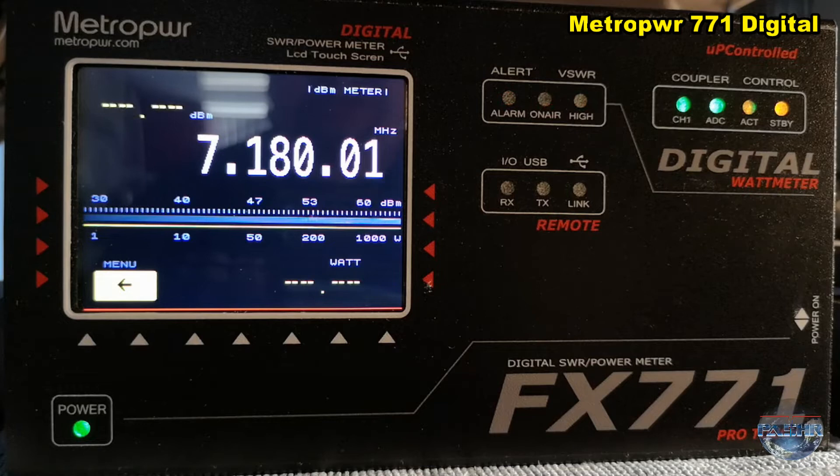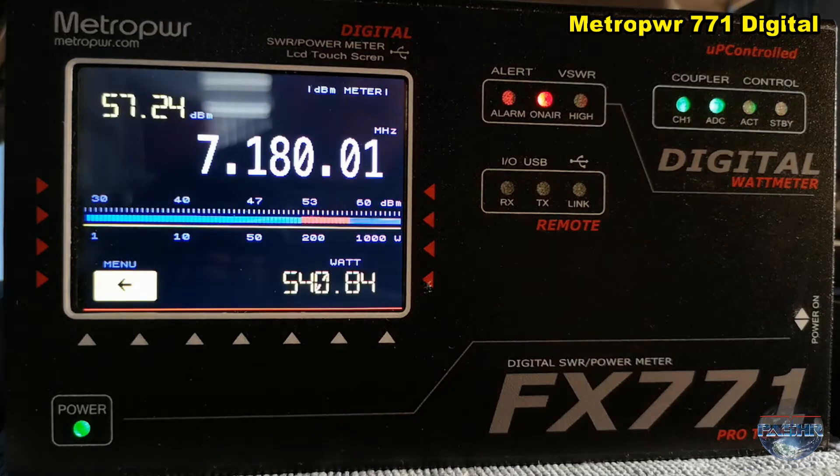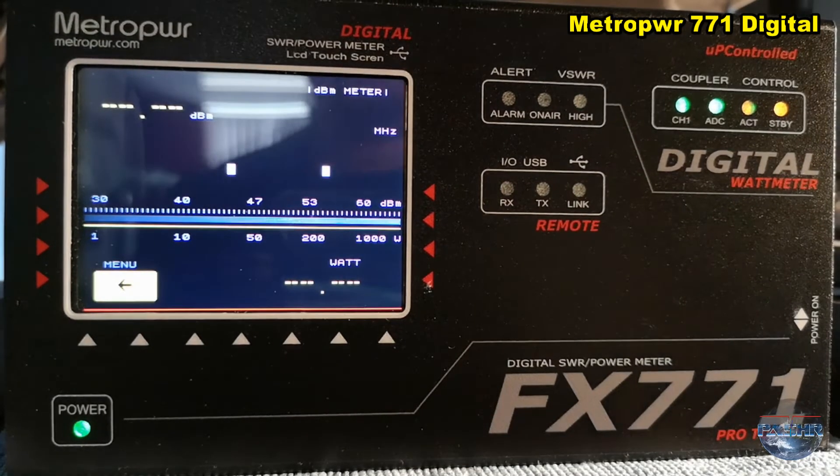It's very good measurement, and this meter comes with a coupler. The coupler can handle at least up to a maximum of 3 kilowatt power.